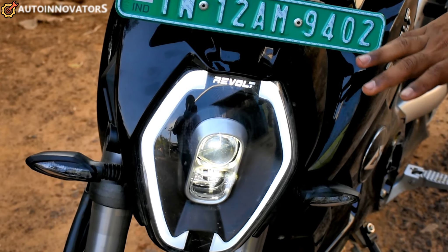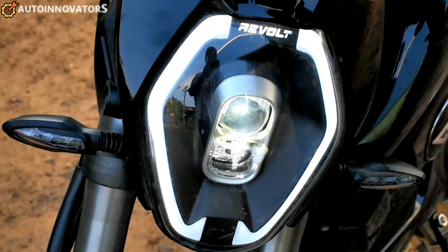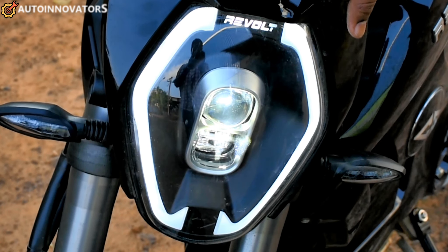First, the bike headlamp. It is a super style LED projection with high beam and low beam — a 40W headlamp. This saves 70% of battery power and also features a daytime running light.